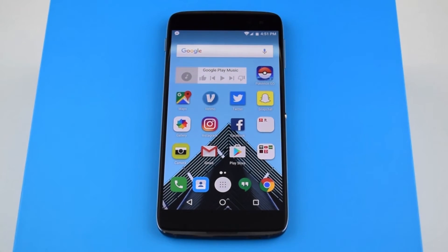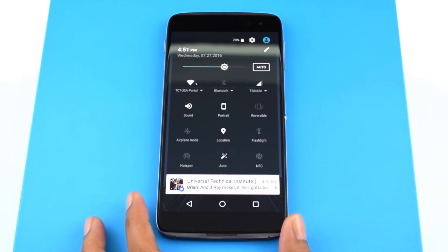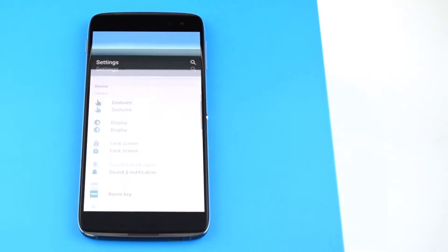First thing you will do is go to settings. You can do this by dragging down on the top of the notifications bar and selecting the settings wheel at the top right of the screen.